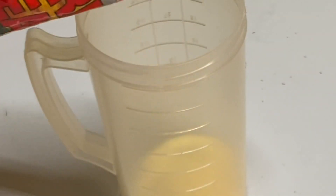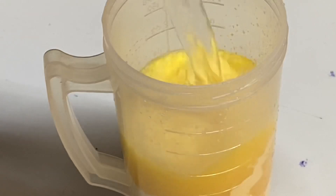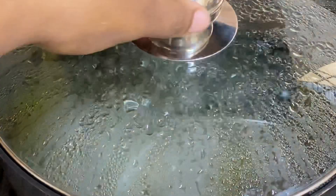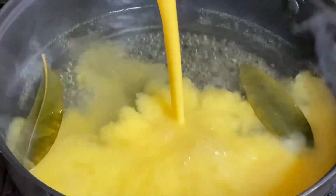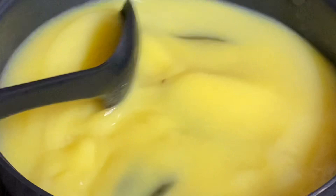I'm going to mix about one cup of cornmeal with about two cups of water, mix that well, and this is going to be added to the boiling pot of flavored water. Make sure the cornmeal is dissolved within the water, and then while the mixture is being added to the pot, stir constantly.